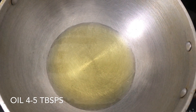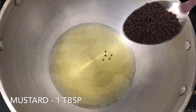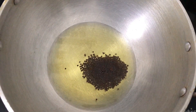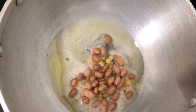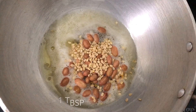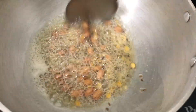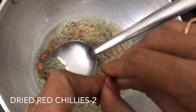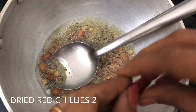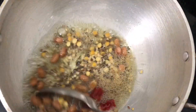Add 4 tablespoons of oil in the bowl, 1 tablespoon of salt, 2 tablespoons of salt. Pour the same amount of salt until it is boiled. Add half a puree of salt.